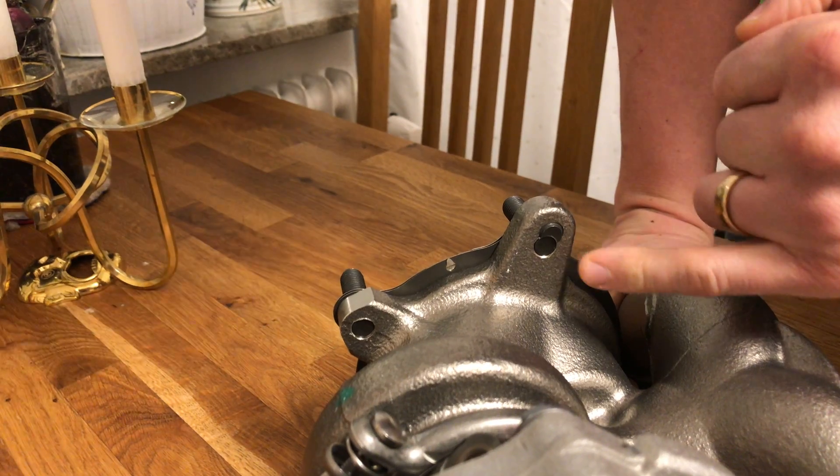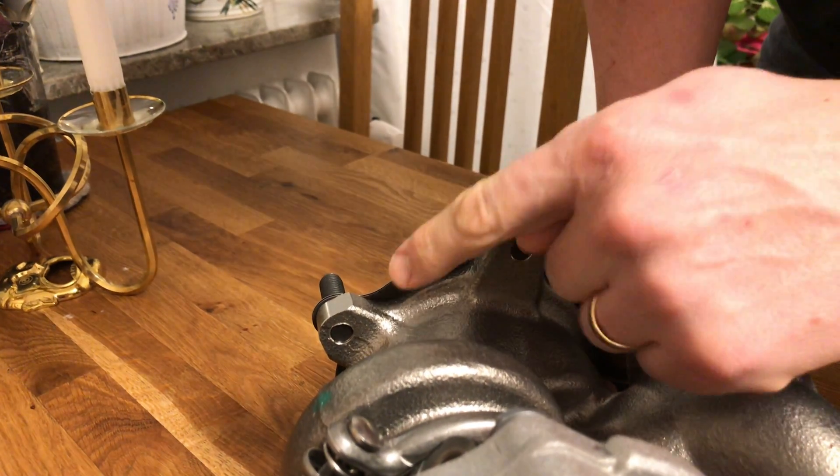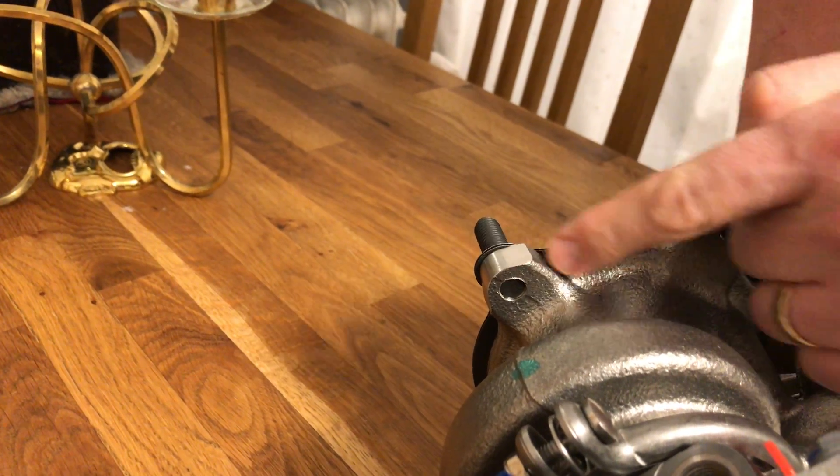And the same goes on one of the other bolts as well. They've also machined parts of the flange here for better clearance.